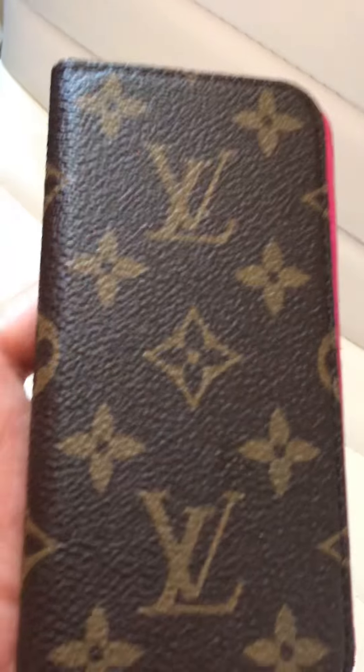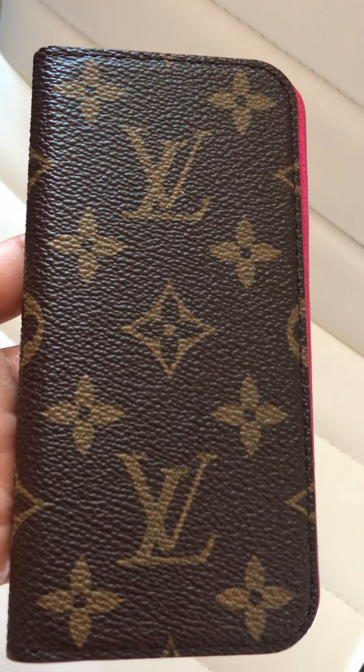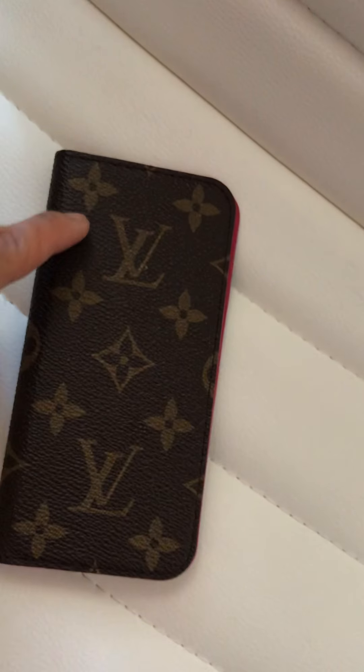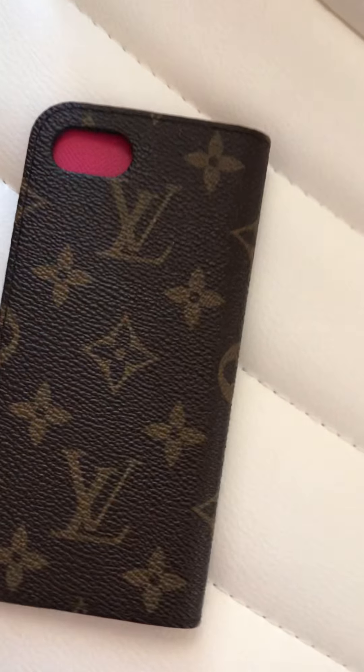This is an authentic one. As you can see, the LV monogram is aligned right here — the spacing in this part right here is about alignment, guys. And the back as well.